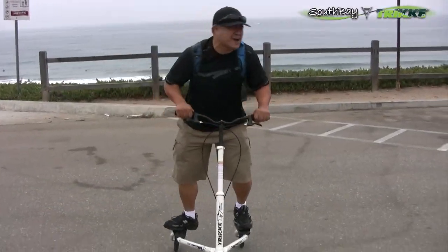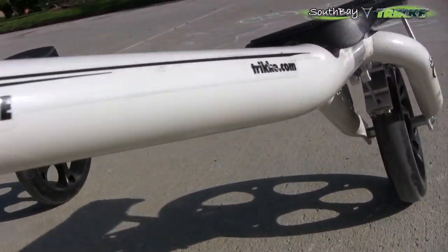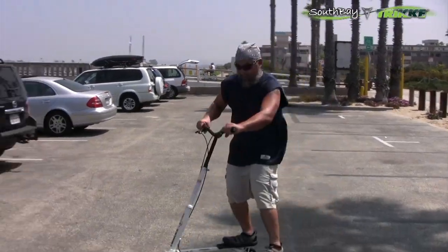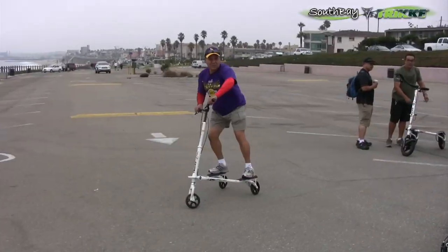I've never had that before. Take off! I think version one. Nice. I like it. This thing is great. It doesn't fold, but it's a neat rider. Stay tuned.